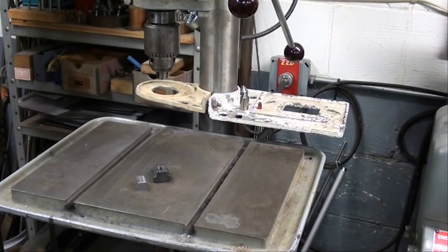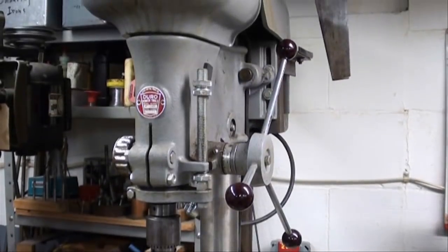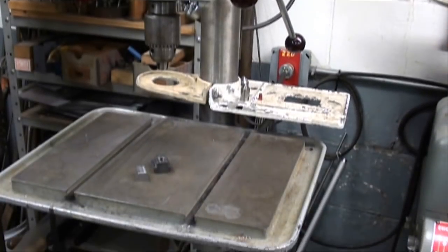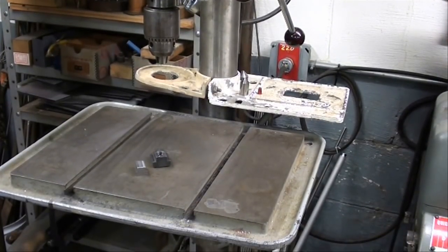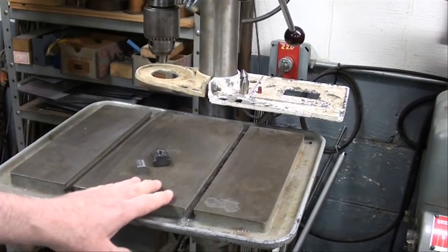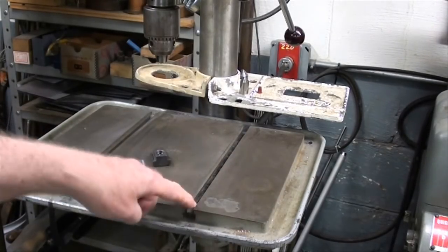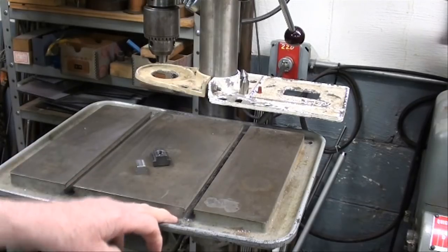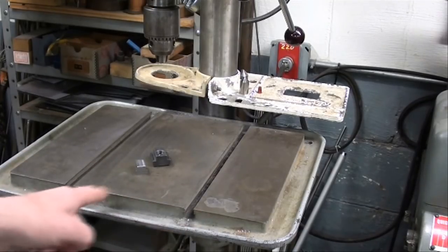Howdy! It's Tubal Cain again. Today, standing before my recently acquired Duro drill press — this drill press is the only one I have that has what we call a production table, with a coolant trough and T-slots. Sometimes I like to clamp the work to the table using various types of clamps, but I need some T-nuts in order to fit into these T-slots.